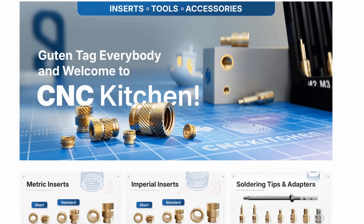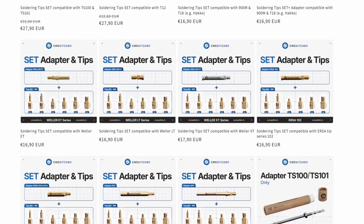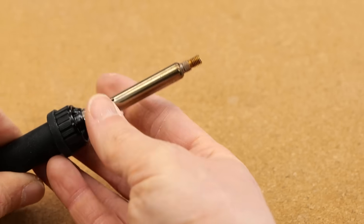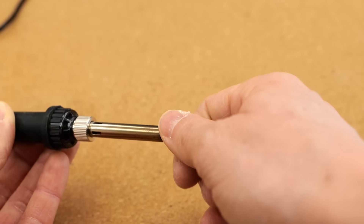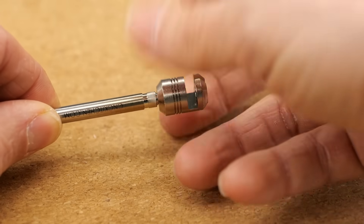If you've already browsed our online store or even used our inserts, you probably know that we sell special installation tips for practically any soldering iron to make installation easier and more precise. All of these installation tip sets come with an adapter featuring an M5 thread at the end, which is used to screw on the different sizes of installation tips. The insert remover is just another accessory that you can attach there as well.